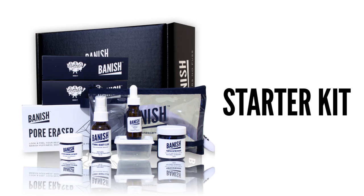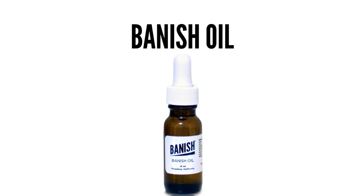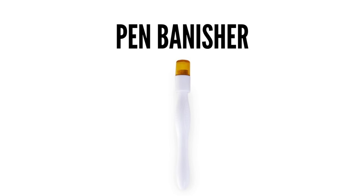So let's get started. Step one, which I've already done, is to completely wash off all of your makeup — make sure you have a clean face. Today I'm going to show you how to use everything in the Vanish Acne Scars Starter Kit. The starter kit comes with the Pumpkin Enzyme Mask, the Activated Charcoal Clay Mask, the Vanish Oil (formerly known as the Vitamin C Serum), the Vitamin C Beauty Elixir, the Pore Smasher, the Dermaroller Banisher, and a pen stamp banisher.